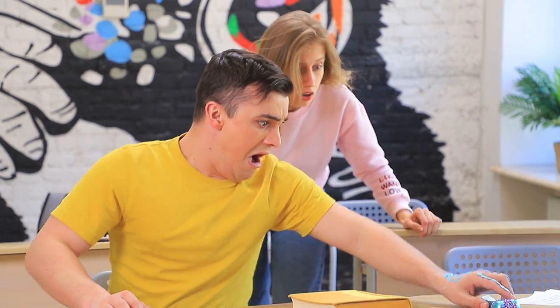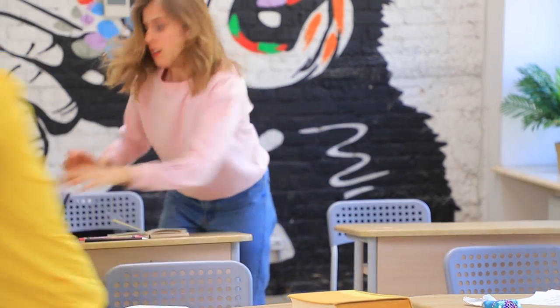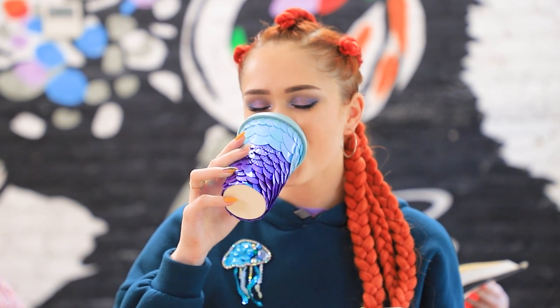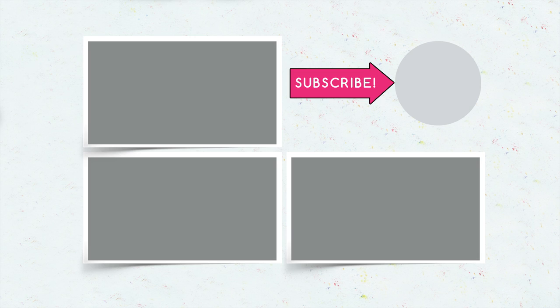Did you like our mermaid school supplies? Then comment below what school supplies you'd copy! A seashell folder, a seahorse marker, or a cup with fish scales! And don't forget to give this video a thumbs up! Subscribe to our channel and click on the bell so that you don't miss new mermaid ideas from Troom Troom!